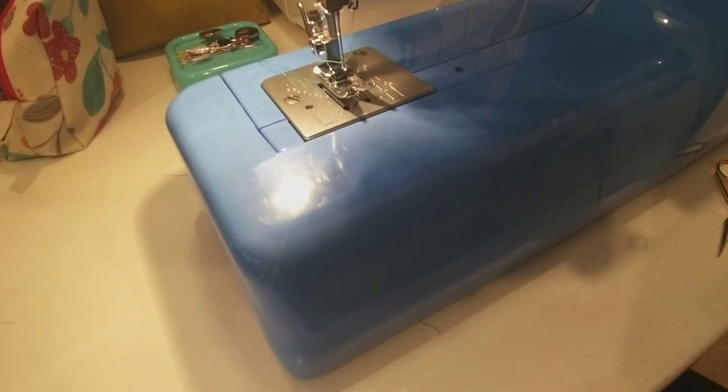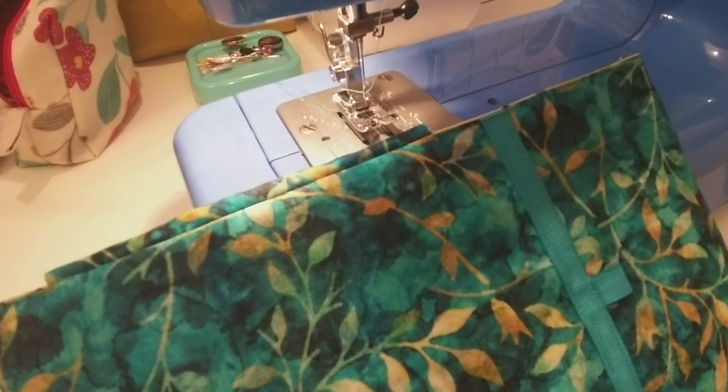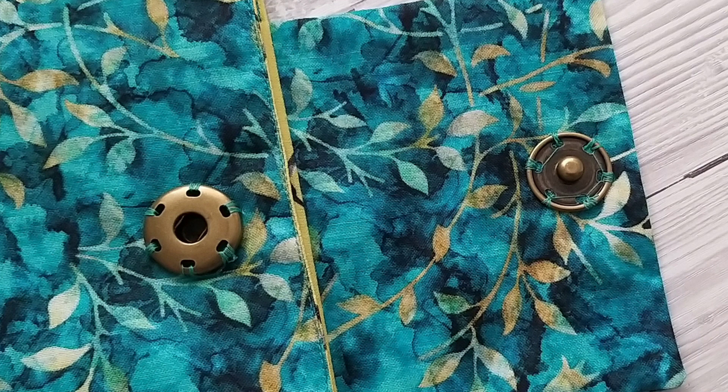Now all we've got left to do is sew on the press studs on the back. For this you'll need needle and thread — just position the press studs where you need them. Stitch as shown, then match up the top one. Double check that they're going to close in the right place, sew around through the hole, around the edge, and back in again — and then you're complete! Well done, you've made your laptop cover.